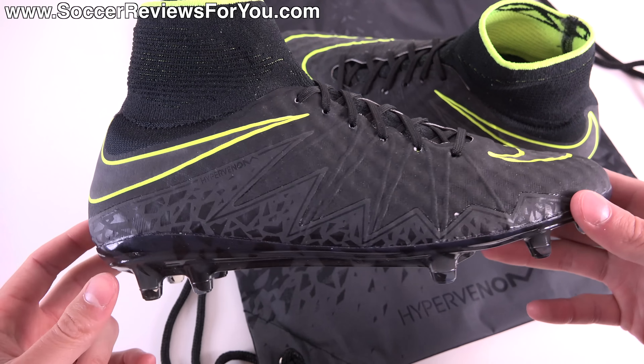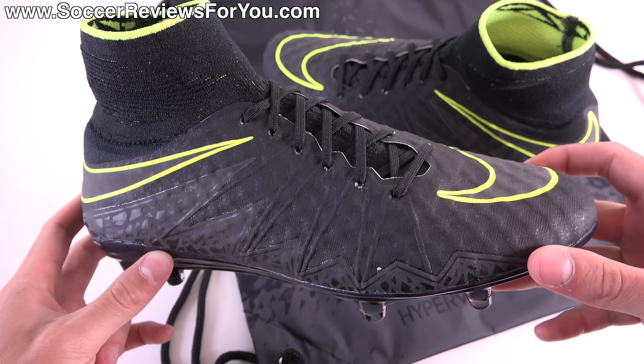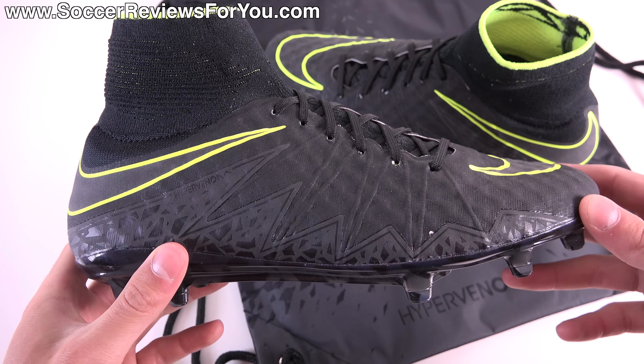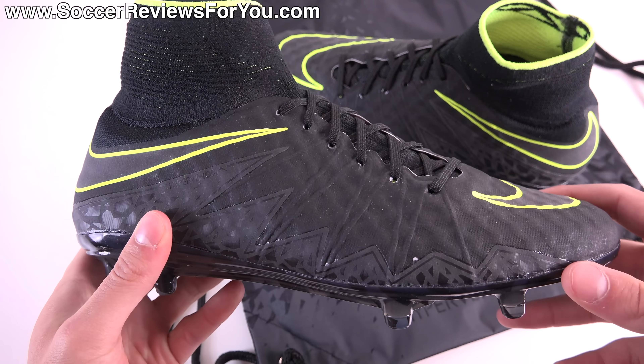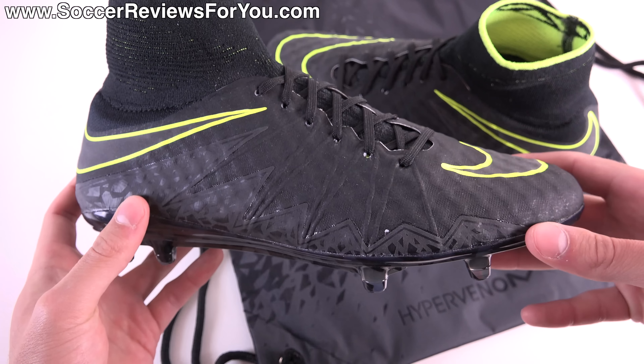This is the new Pitch Dark pack colorway for the Hypervenom Phantom 2. It features the generation 1 honeycomb Nike skin upper, which appears to be a permanent change for future Hypervenom colorways — we first saw it on the Spark Brilliance pack colorway, but it does seem to be a permanent change.